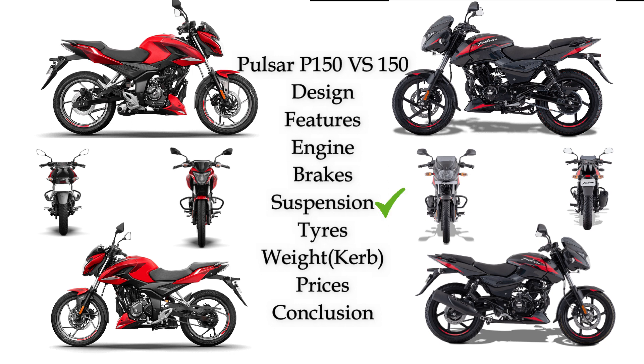Pulsar P150 has front-side telescopic suspension and back-side monoshock suspension. Pulsar 150 has front-side telescopic suspension and back-side dual shock suspension. Pulsar P150 is a higher performance bike with the monoshock setup.